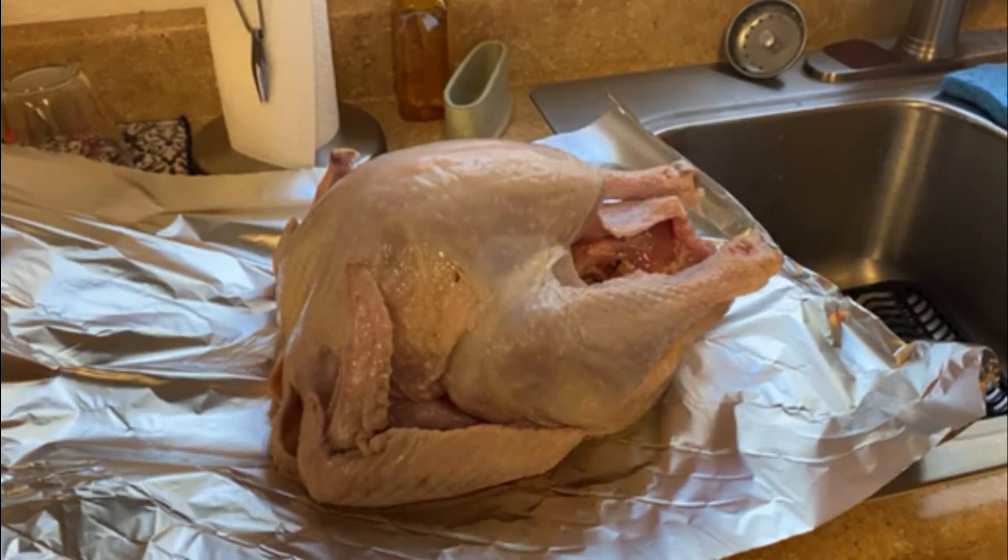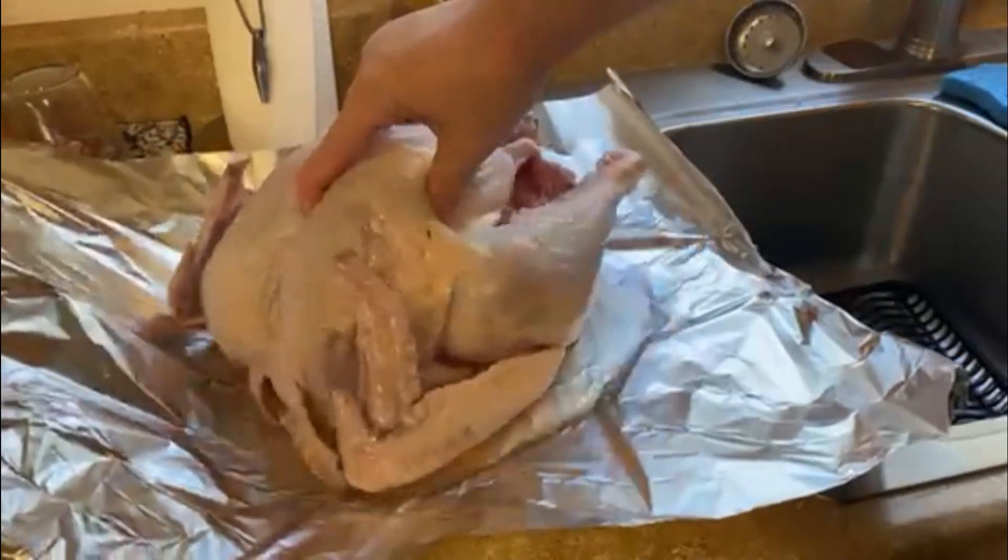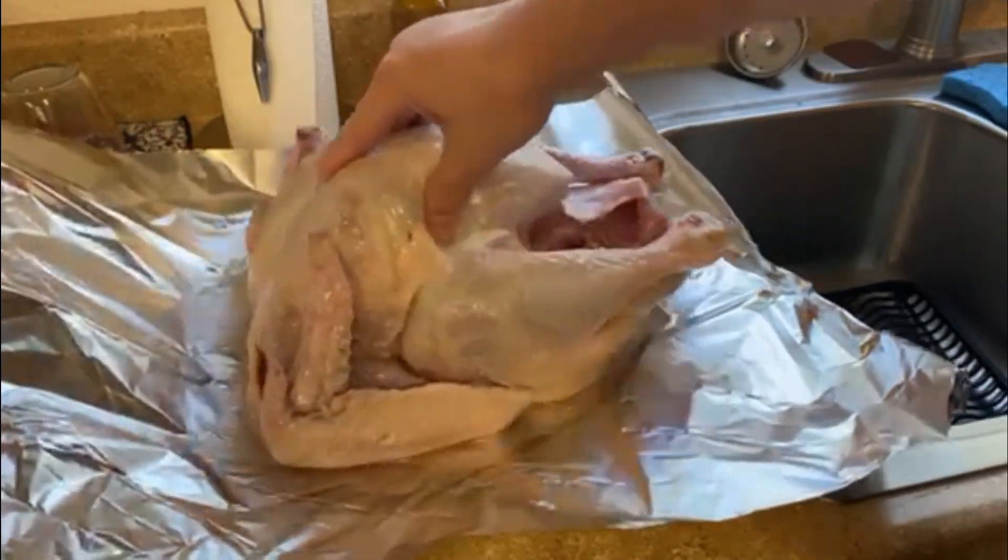Now that we've lubed this sucker up, you can see a real good sheen on that thing. Since we went full synthetic, this turkey is good for at least 7,000 to 10,000 miles before it needs another change. The turkey is almost 12 pounds — not the hugest bird. Some folks in the comments said they've taken dumps bigger than that, but it's not a contest, we're just learning here. Just look at the viscosity — no friction at all.